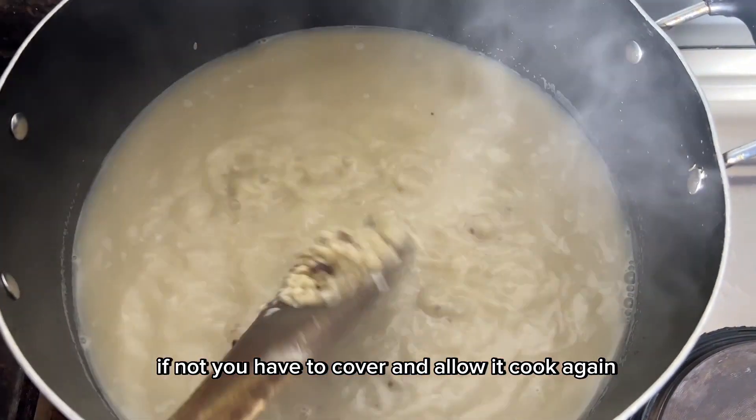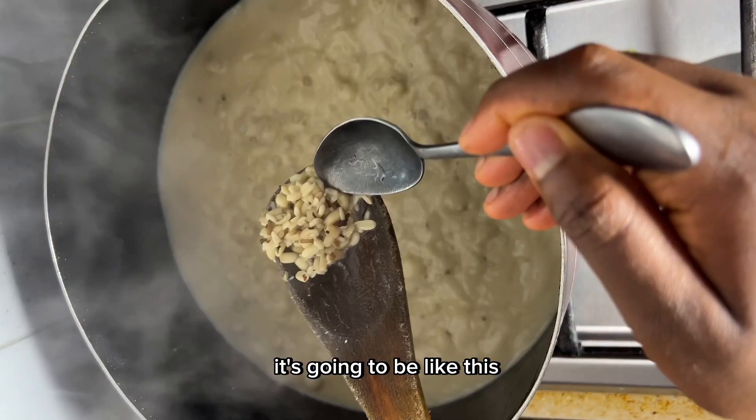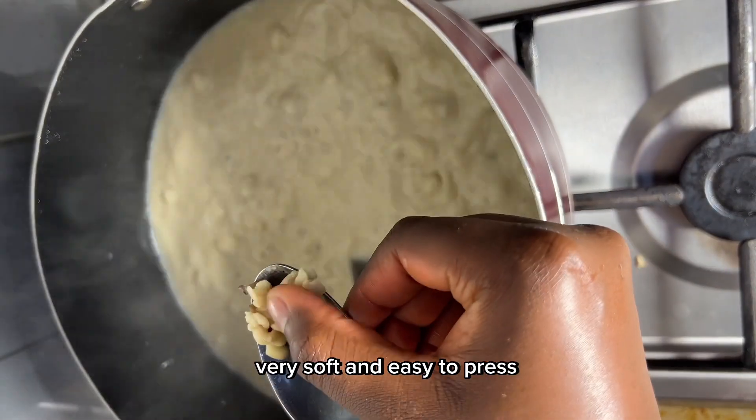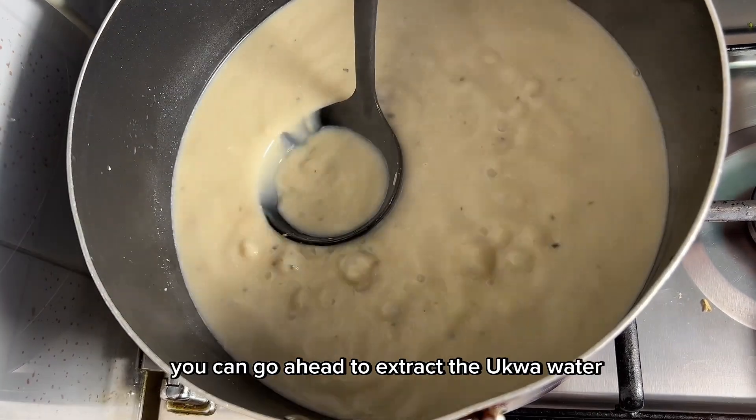Check if your ukwa is soft — if not, cover and allow it to cook again. Once the ukwa is soft, it's going to be like this: very soft and easy to press.